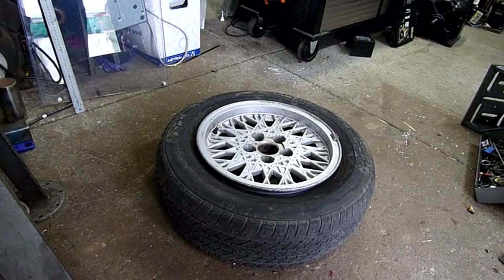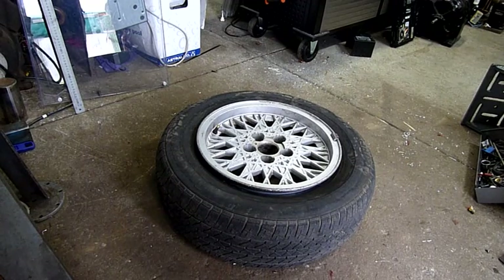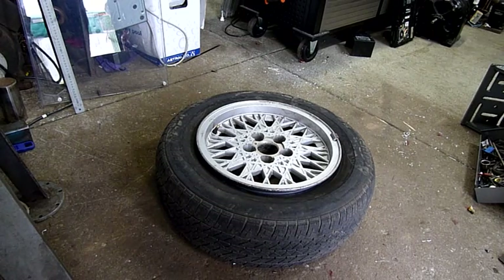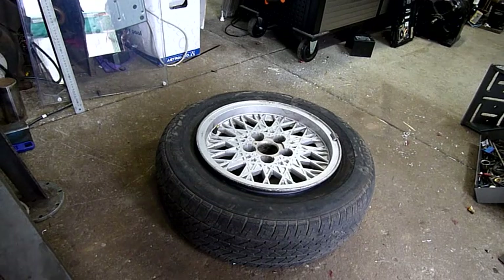G'day folks, let's have a go at getting this junk tyre off this rim. This is another free EXF Falcon — Ford Falcon Australia — rim and tyre. It's the same as one I had a little while ago that I gave away, and in this case, the tyre's been deflated and run on, so it's pretty much trash.